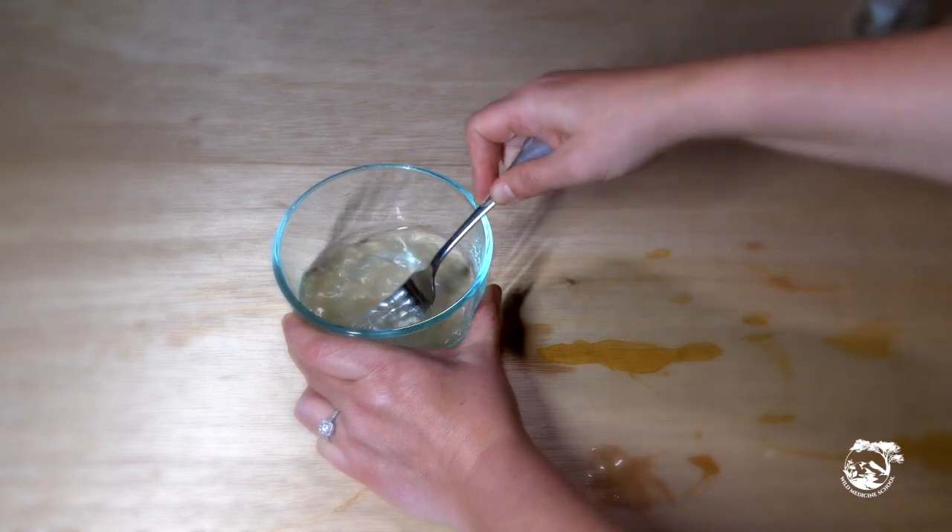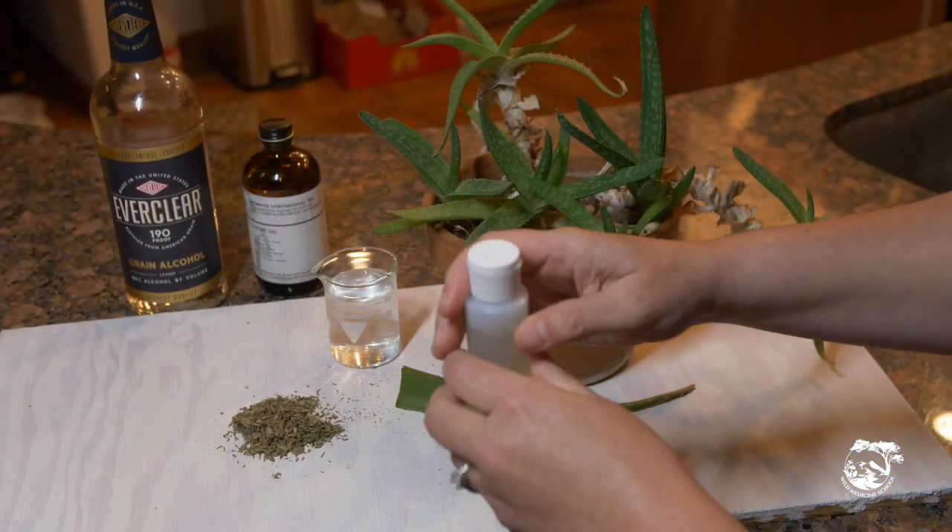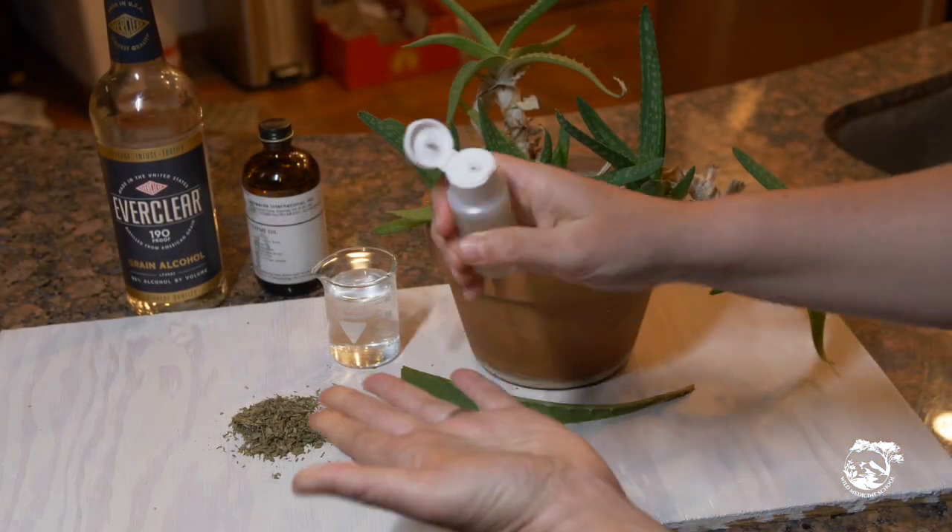Mix in the essential oil well, and then it's time to bottle, shake, and enjoy your homemade hand sanitizer.